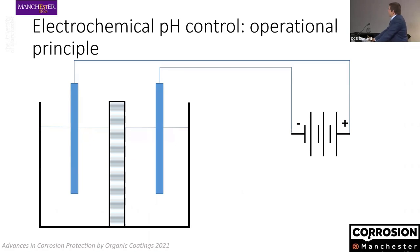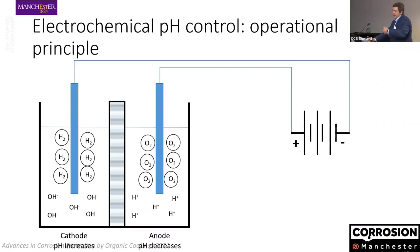The principle we tried to implement is this fairly simple idea: we have an electrochemical cell with two inert electrodes on each side, separated by a porous material that allows ionic movement between the two sides but prevents macroscopic exchange of solution. If we apply a potential higher than required to split water, we develop oxygen on one electrode and hydrogen on the other. Being anodic and cathodic reactions respectively, we end up increasing pH on one side of the cell and decreasing it on the other.